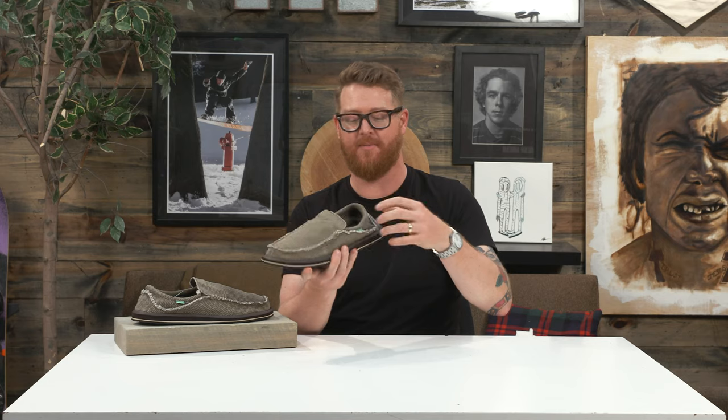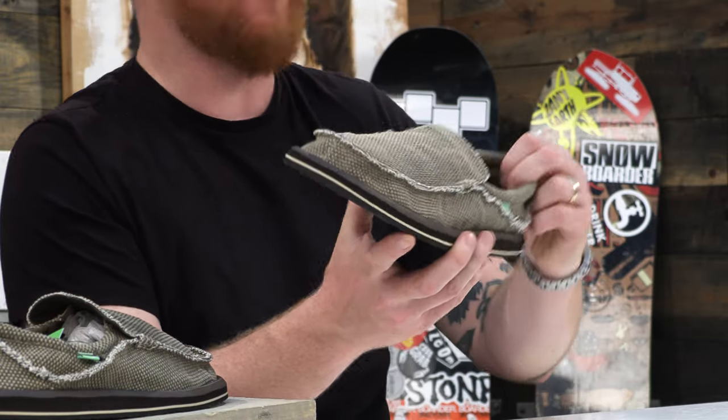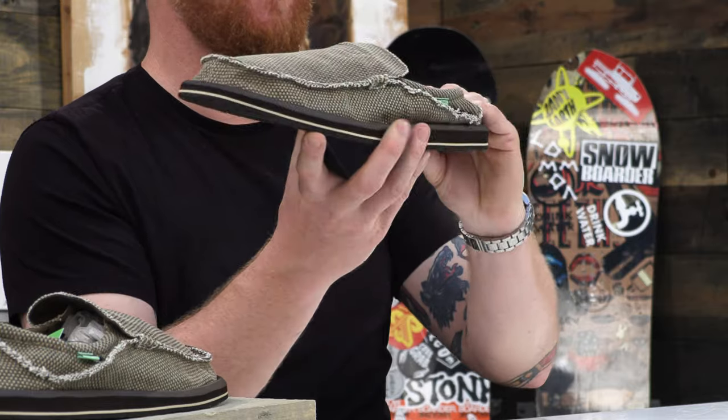As you can see, you can just kind of flop this thing around — the only thing keeping it up is the padding I placed inside. There's a mock style toe stitching which a lot of people seem to really love. Actually, one of my colleagues here at The House used to wear these things all the time.